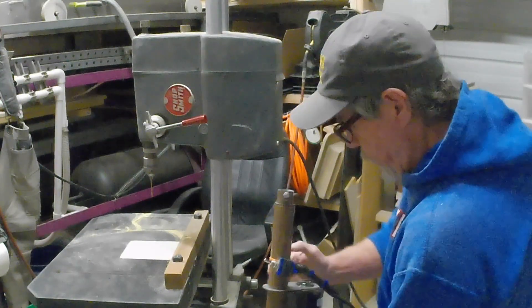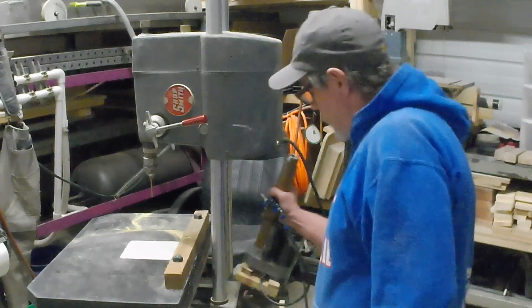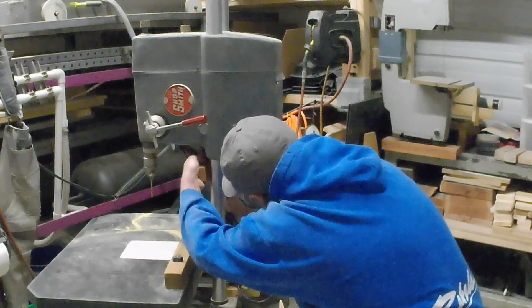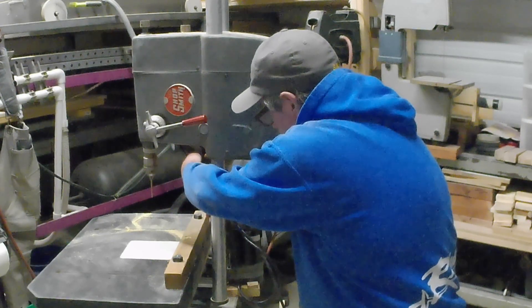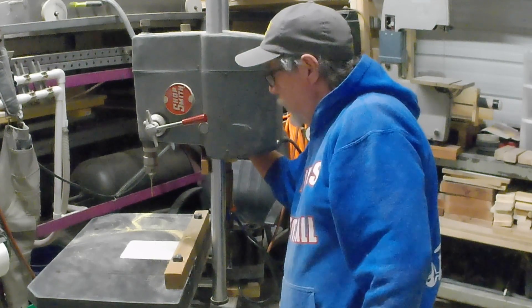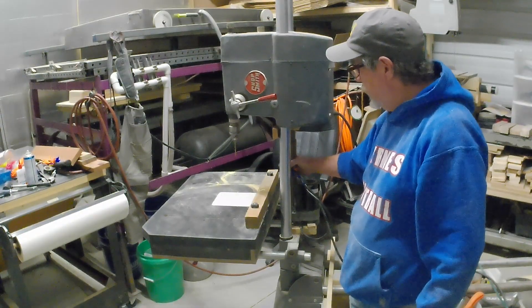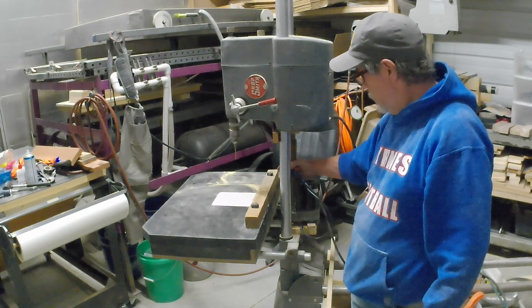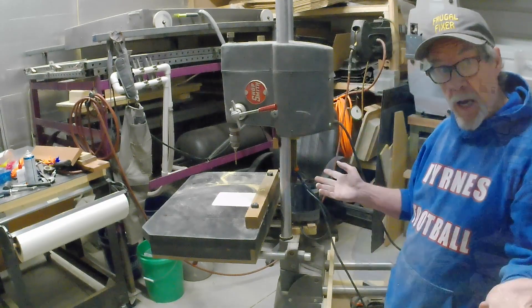I'm gonna be using the drill press and I want to use this lift where I don't have to lift it. I'm just gonna take this out, set it right there in that groove, pull this forward, set it in that, hold it right there while I tension it. As soon as I get tension on it, let off the bolt and it's ready to work.